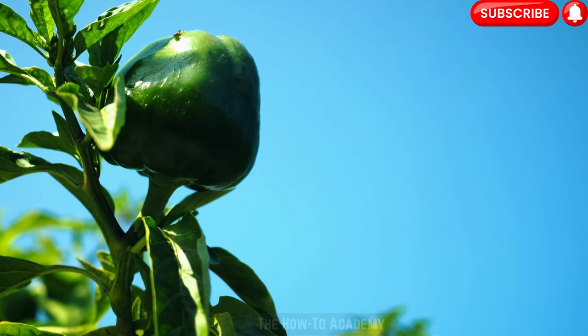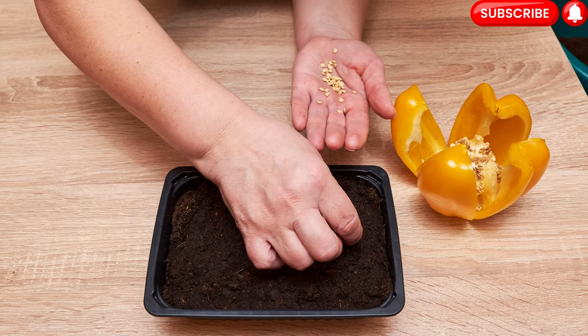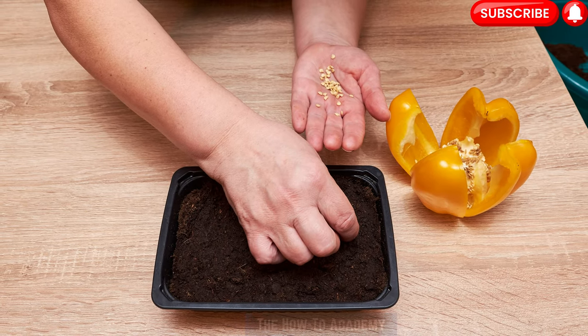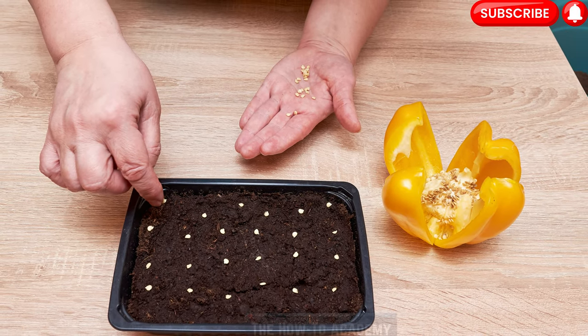Step 2: Starting seeds indoors. To give your bell peppers a head start, it's recommended to start the seeds indoors before transplanting them into your garden or containers. Start the seeds about 8 to 10 weeks before the last expected frost date in your area.